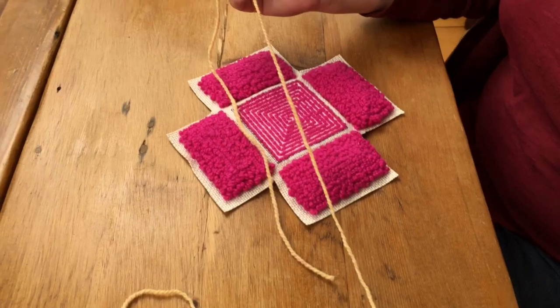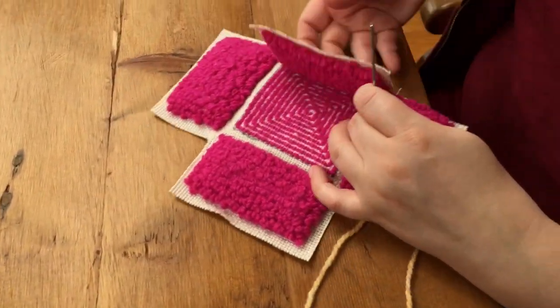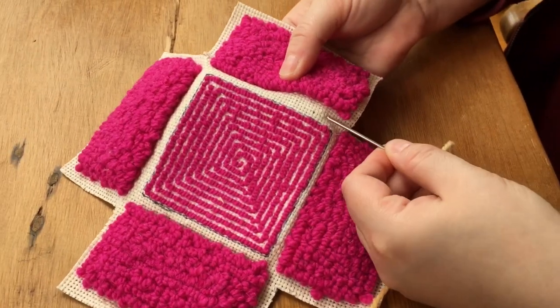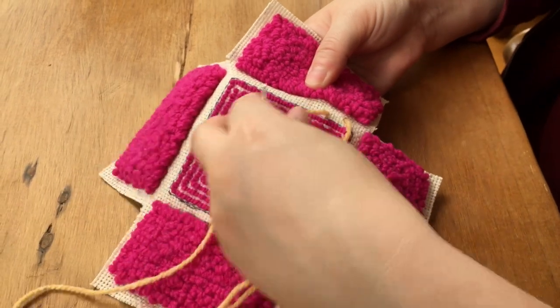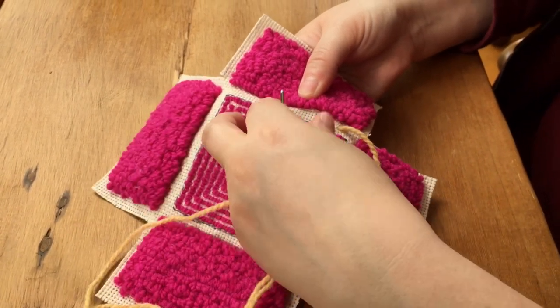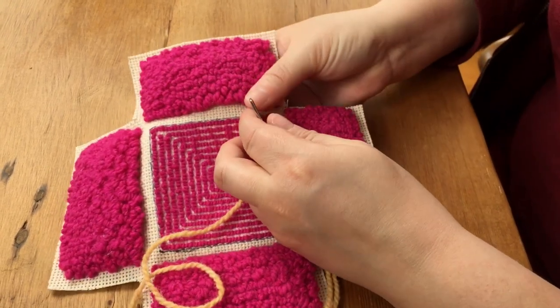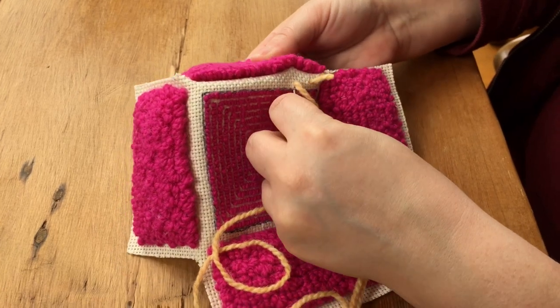Take a piece of yarn about an arm's length and load up a dull tapestry needle. Here I'm doing what I like to call an anchor stitch — I go through the middle of the monk's cloth and leave a small tail, so I'm going to create something I can whip around without worrying about my stitches coming out.